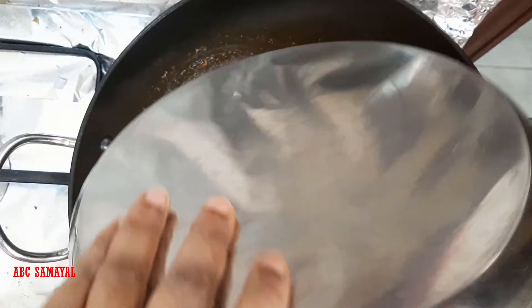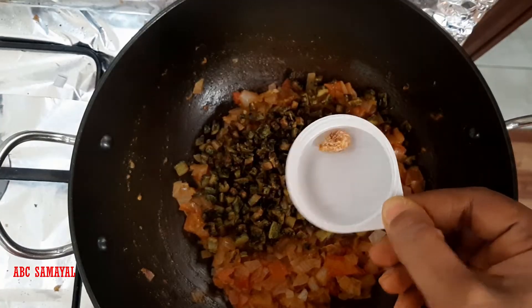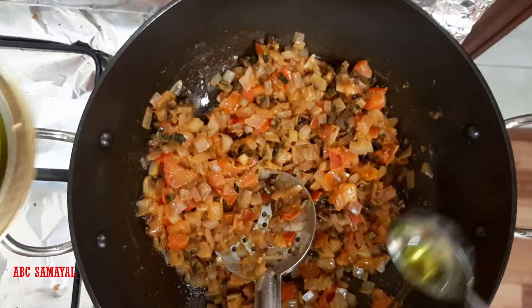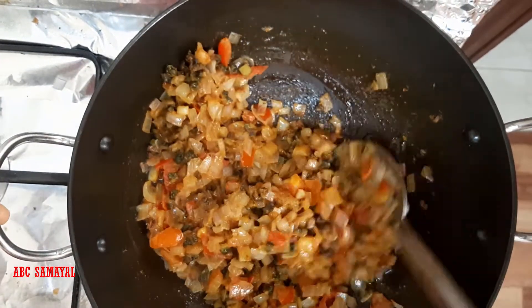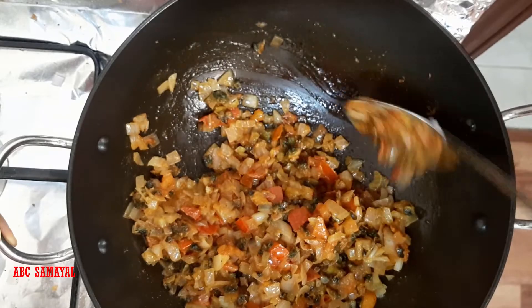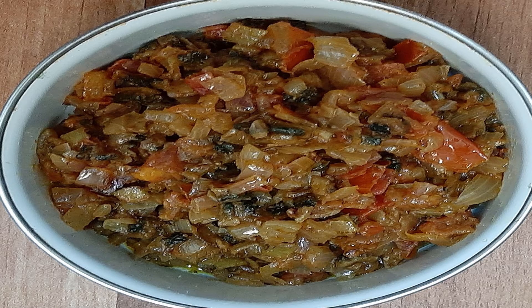Then add the fried bitter gourd and a small piece of jaggery to reduce the bitterness. Add some oil and mix well. That's it — our bitter gourd sabji is ready! This goes well with chapati, dosa, and rice. If you like this recipe, like and subscribe to ABC Samayal. Bye bye!